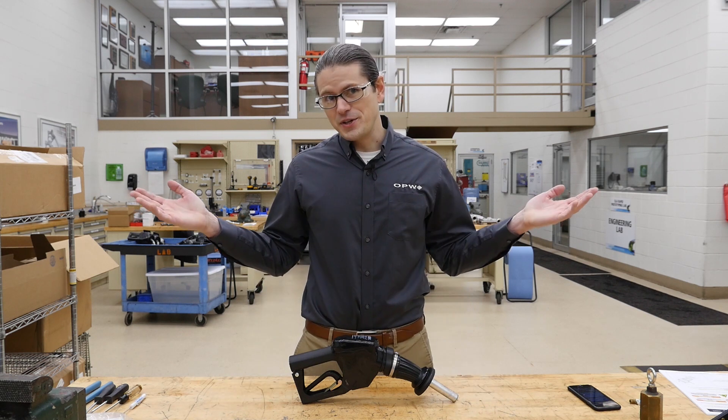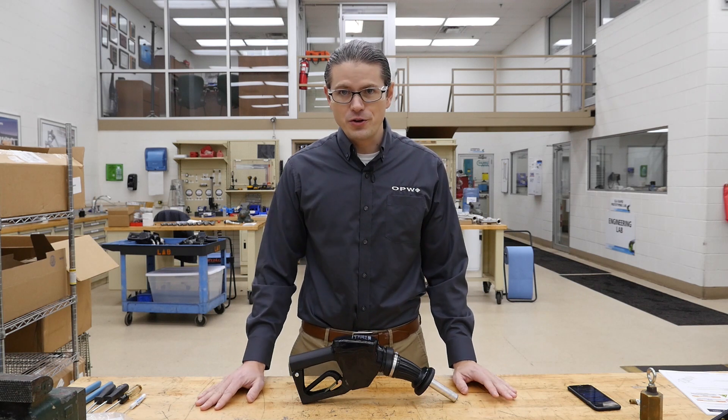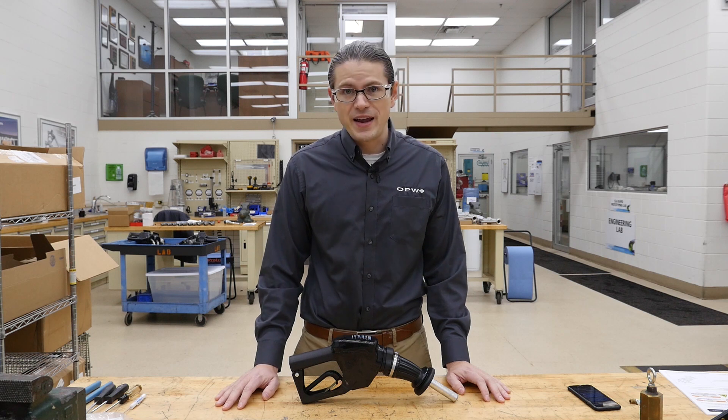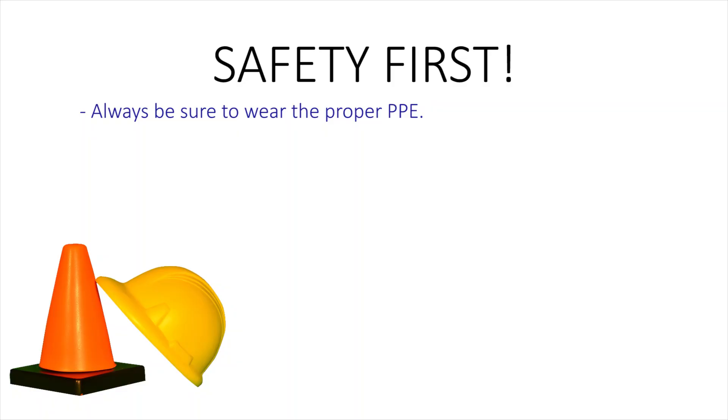We're in a lab situation today, but in all likelihood, when you're going to be replacing these components, the nozzle will be full of fuel and special precautions will have to be taken, which we will not have to do with this brand new nozzle. If performing this procedure in the field, you should be sure to always wear your proper PPE — at least eyewear and nitrile gloves — and safety barricade the work area.